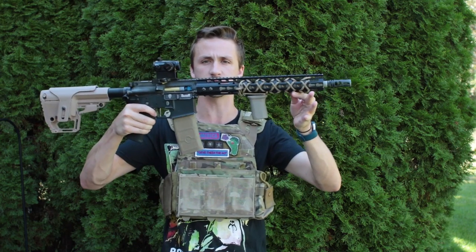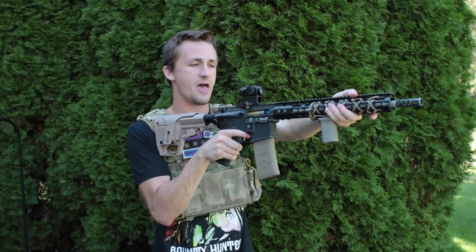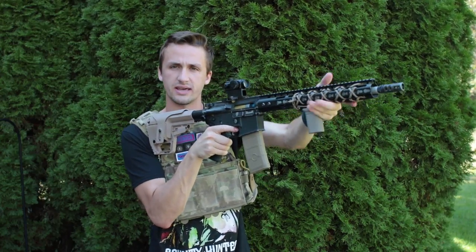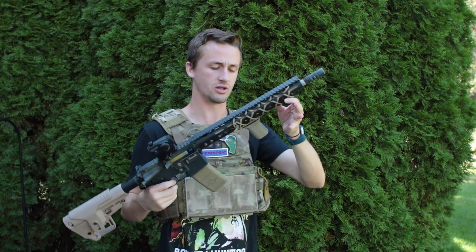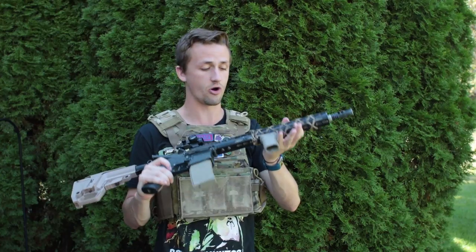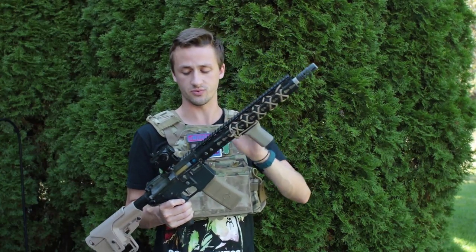I also have a BCM vertical grip down here. It's an angled vertical grip with a steeper angle — I can wrap around and my grip locks really well. I just love that grip. I've tried a lot of vertical foregrips and this has by far been my favorite, so I definitely recommend getting a BCM vertical grip if that's what you're into.